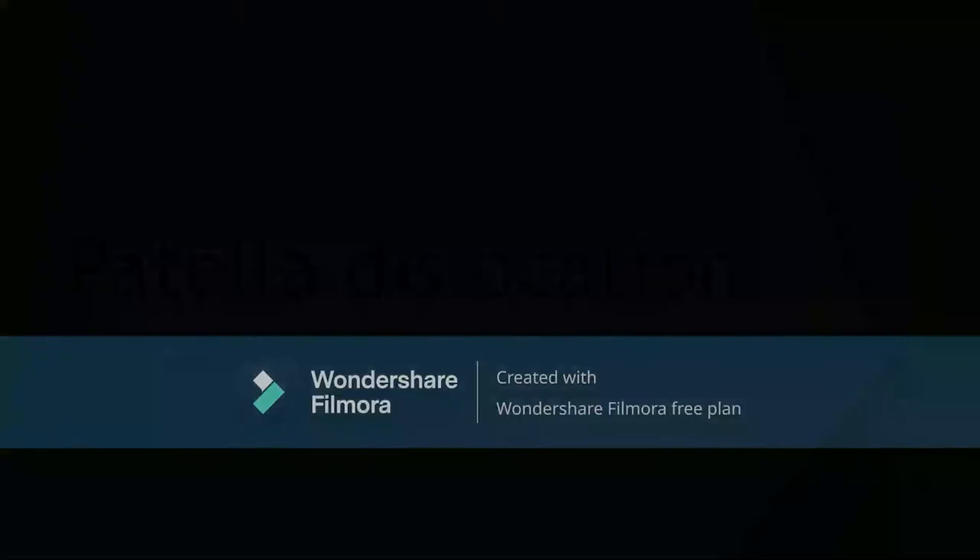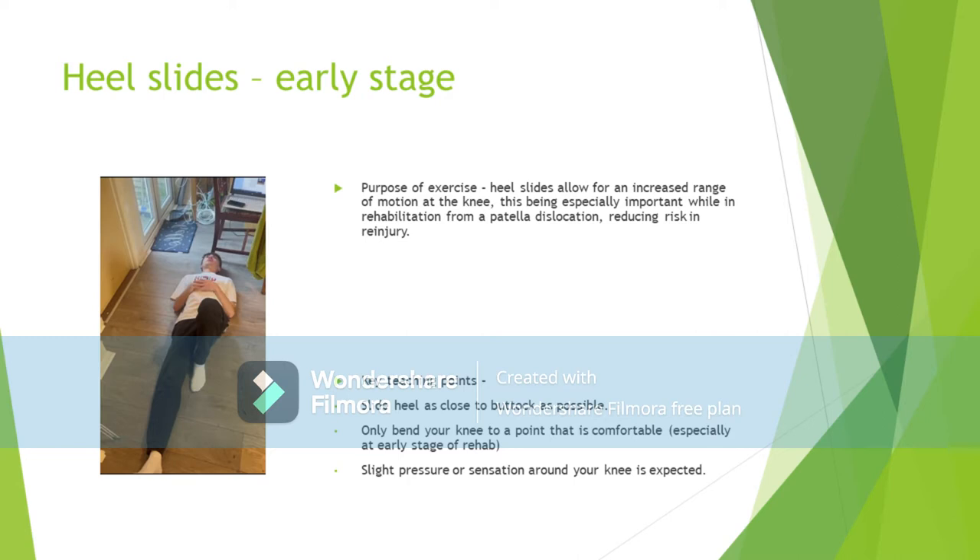Hello and welcome to my vlog on flexibility and range of movement rehabilitation for a patellar dislocation.